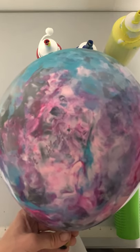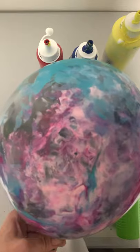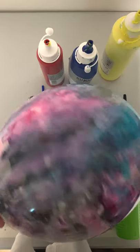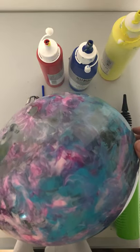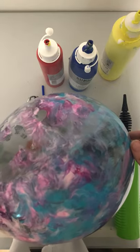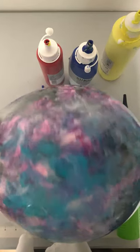Today we're going to learn how to make a tie-dyed balloon. This is a balloon I made last week when my daughter left her acrylic paints out on my balloon area. I wondered what would happen if I put it inside a clear balloon and double stuffed it, and this is what we got.